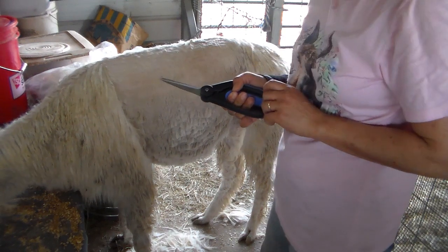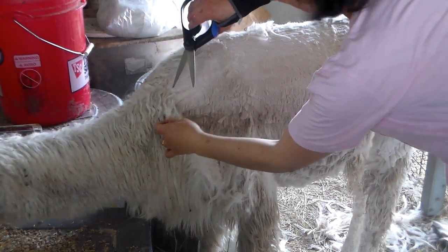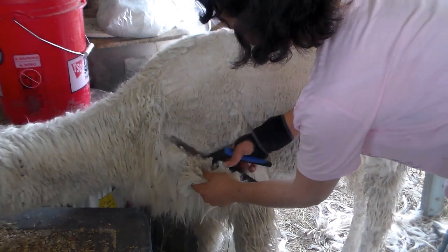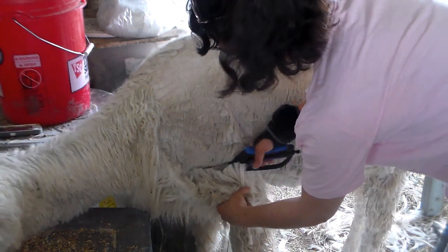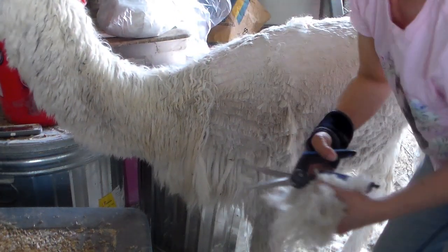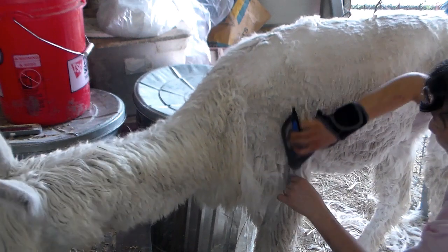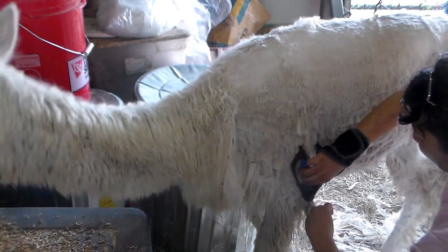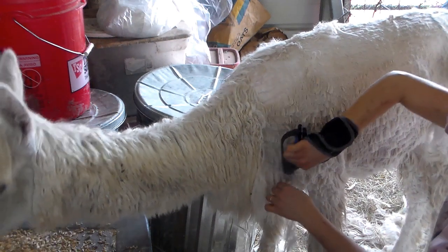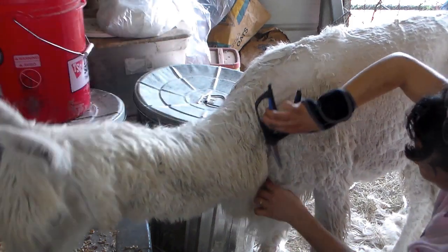I'm going to give her a little bit more high-value treats and then try to finish up her other side. She's been super cooperative at this point so I've been doing an express cut on her to get her as cool as possible. She is standing so I'll show you - I'm just trying to go horizontal as long as I can. I'm paying attention to where her skin ends and where her fiber is so I don't cut her.